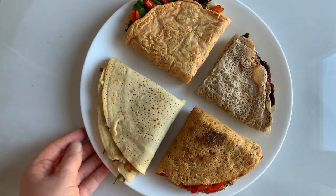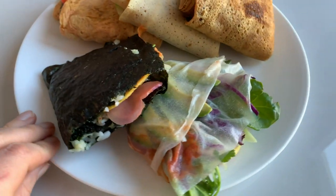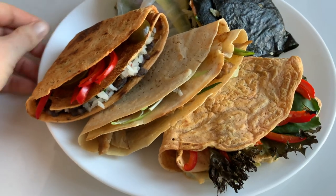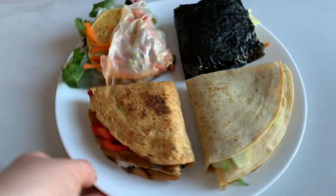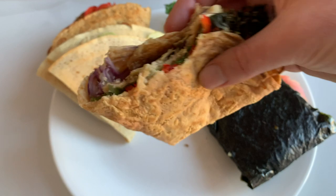And that is it, you guys. Thank you so much for watching. I hope you enjoyed these wrap hacks. Recipes are in the description box below. If you enjoyed this video or found it helpful, don't forget to give it a like. Let's eat plants, and I will see you guys next time.